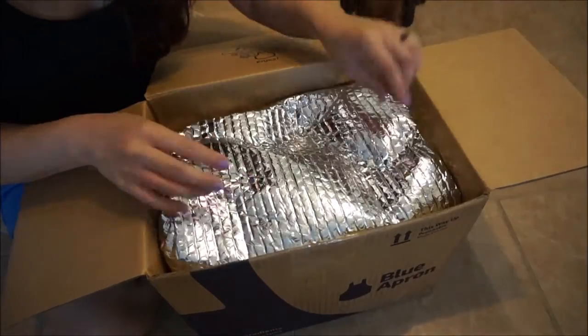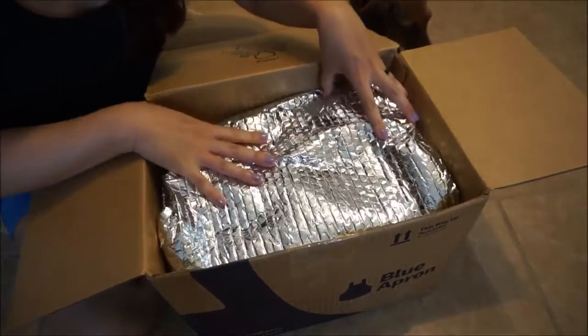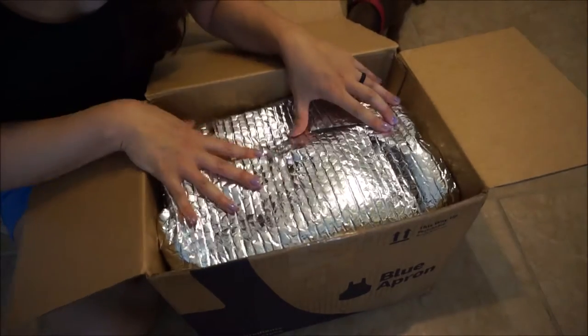And inside, it comes in this silver bubble wrap container to keep everything fresh.